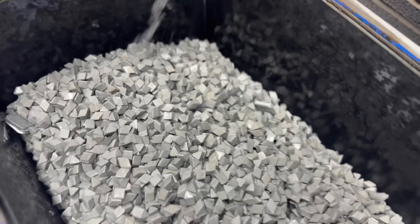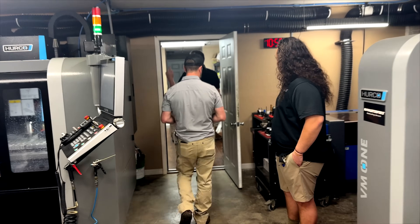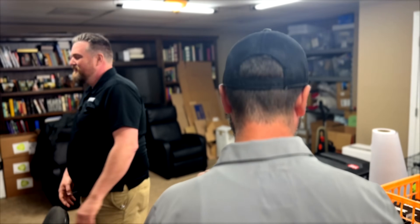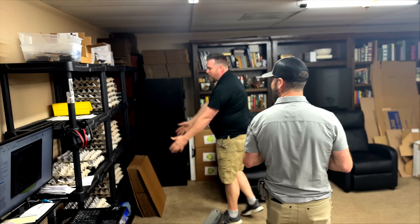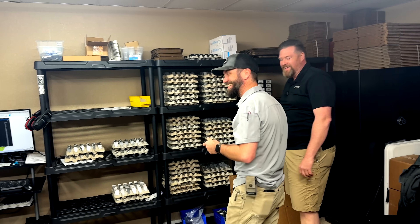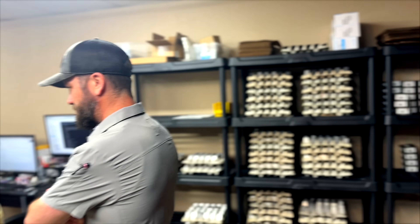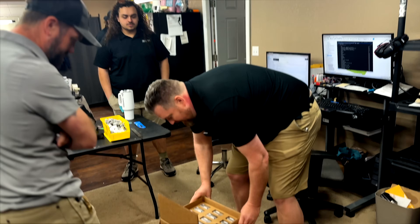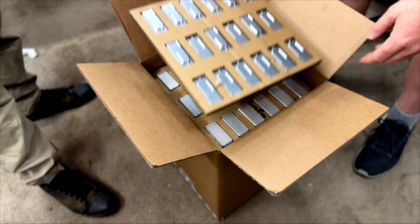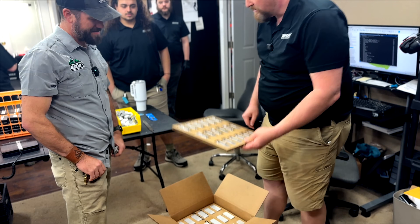These parts get cleaned in hot water and placed here while we wait. The entire day's production ends up in here, then Alex takes them and puts them into our tumbler — they get tumbled, which deburrs them and gives them a nice matte finish. Then they get washed, dried, and taken. Alex's job ends at the inside of here, which used to be a living room. The clean knives get placed here, ready to be packed out and shipped to anodizing. We developed packaging for our anodizers so we can get exactly 288 knives into each container, fully packed.